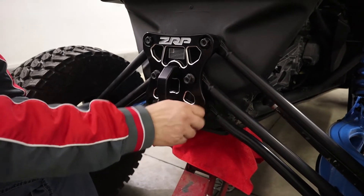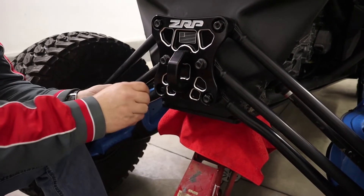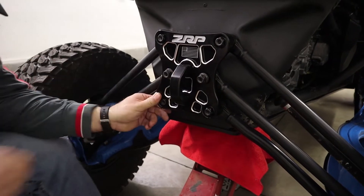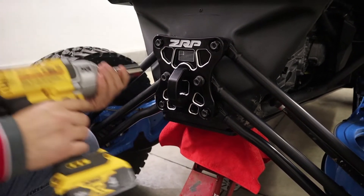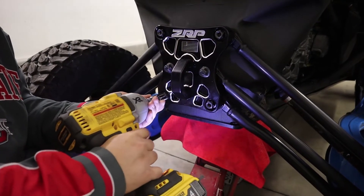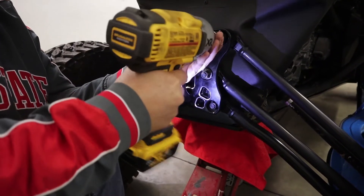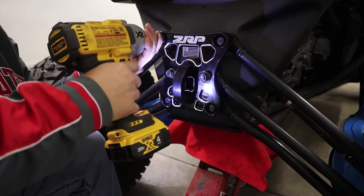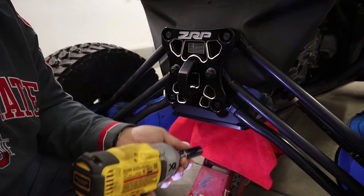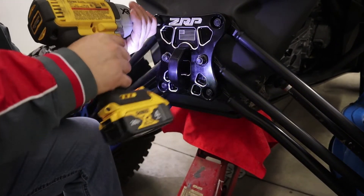Man, that plate looks good, doesn't it? The American flag right here, and the D-ring — you guys can get different colors. We went ahead and just went with the black since this is Project Blue Reaper. I think we got it on there. I believe it's 100 foot-pounds of torque, so we'll get the torque wrench out and make sure we're at the right torque.